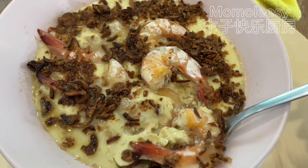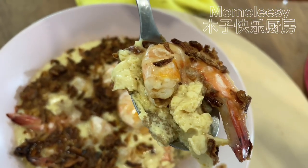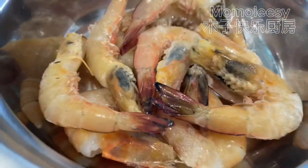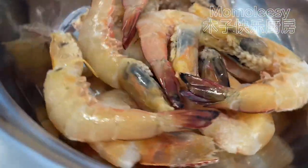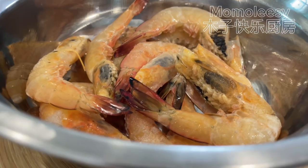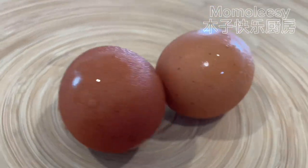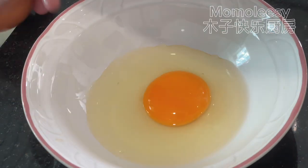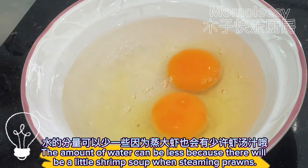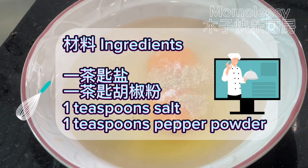Ingredients: prawns and eggs. Crack eggs into a bowl and add water into the egg liquid. The amount of water can be less because there will be a little shrimp soup when steaming the prawns. Season with one teaspoon salt and one teaspoon pepper powder.